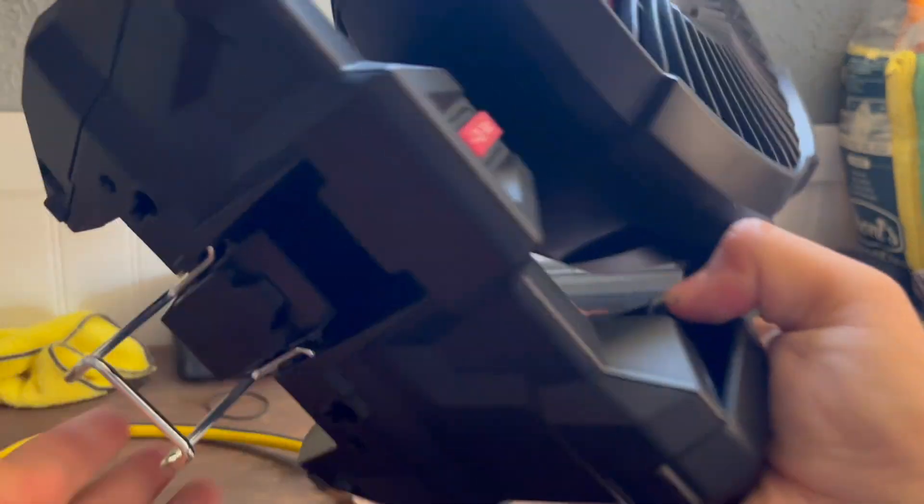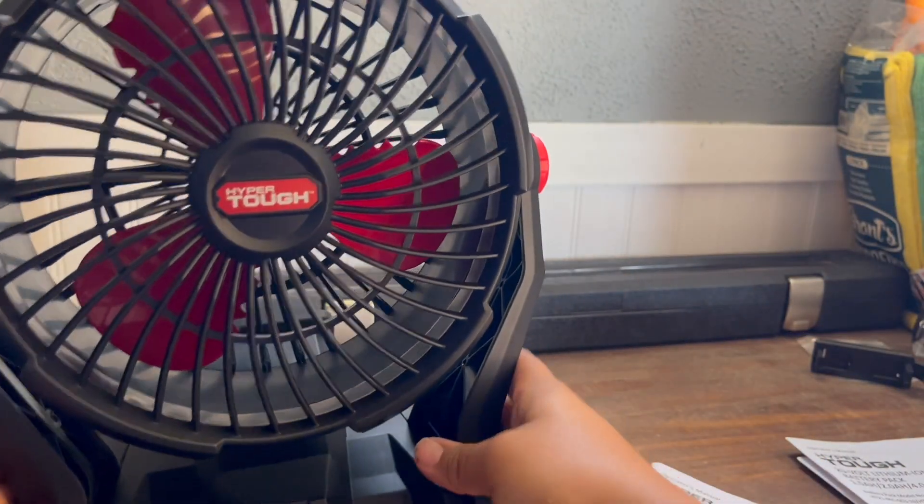I did not know that. That's pretty cool, that is something hidden. And you can also hide the hook, in case you're not using it. There you go. That is actually pretty cool.